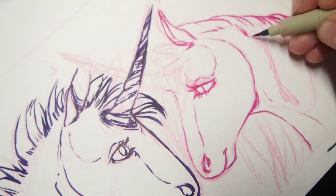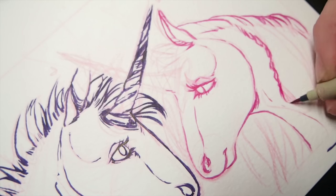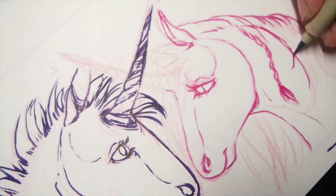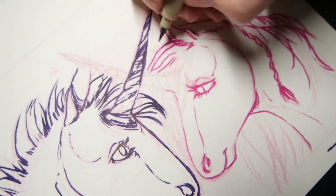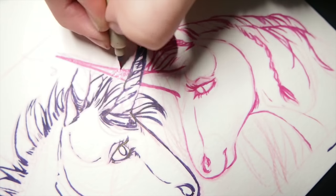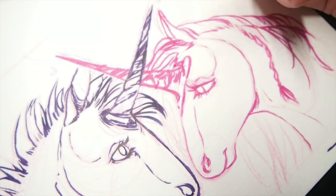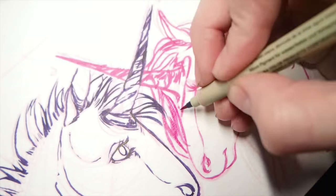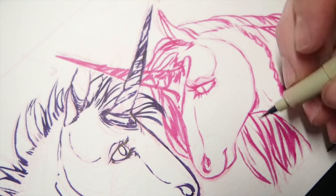I sketched them out in Prismacolor Colerase colored pencils and I'm inking them now in Pigma Micron brush pens — purple for the dude unicorn and pink for the lady. I go ahead and make a little heart on her, kind of like in The Last Unicorn where she has a star, but this one has a heart. That's just how I draw her.